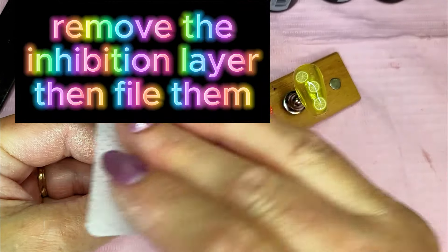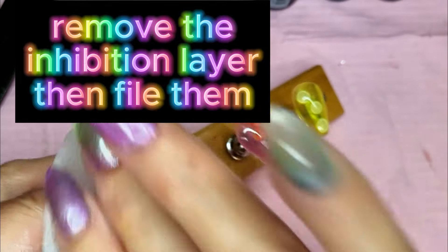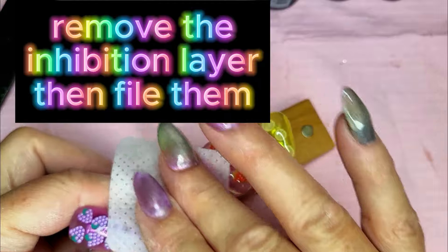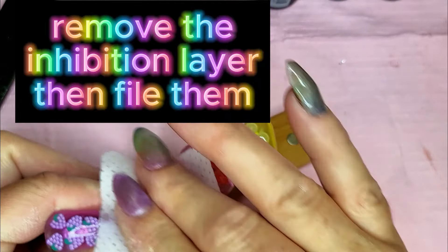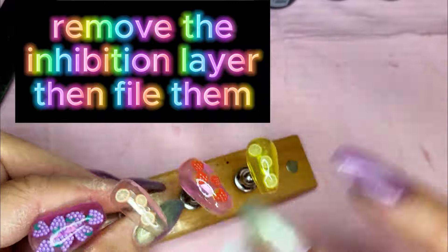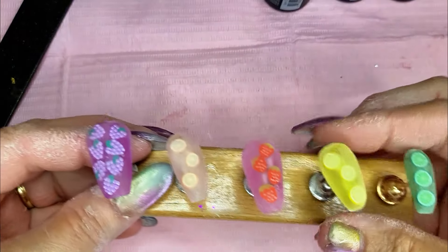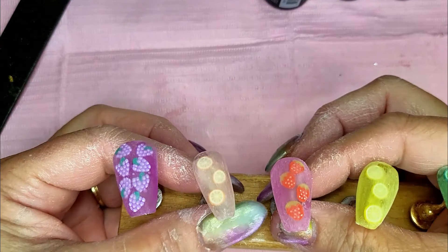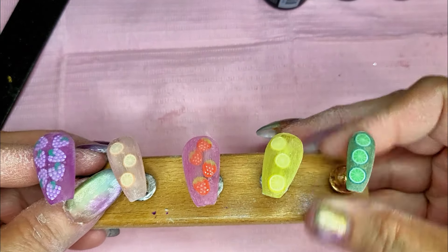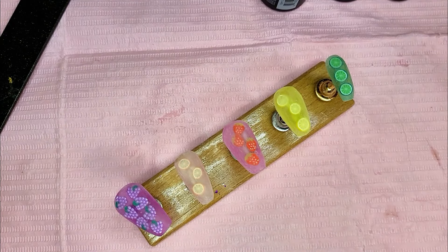I'm using an alcohol wipe — a lint-free wipe with some alcohol on it to remove the inhibition layer off the top of this cured builder gel so that I can file these without gumming up my bits. I got these relatively sanded. They certainly aren't perfect, but you get the idea. And now we're going to put some top coat on here and see what we get.